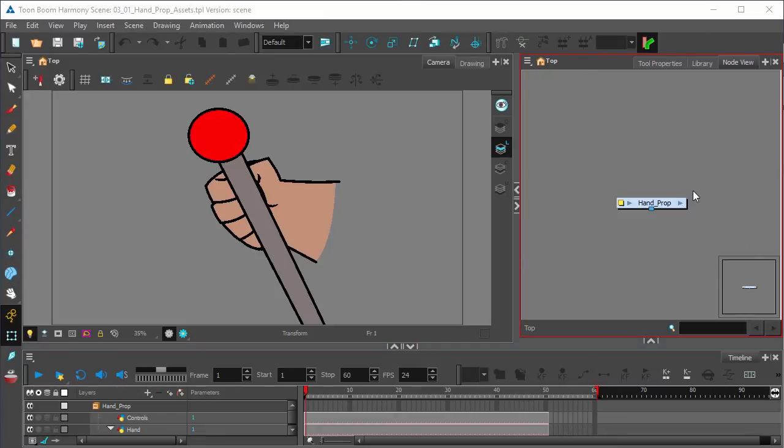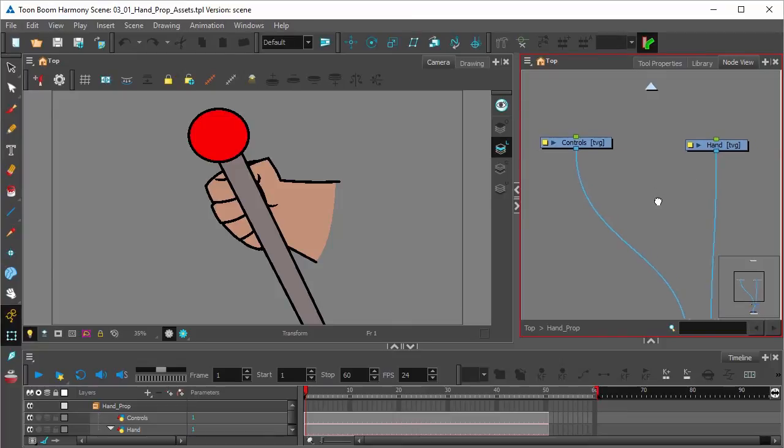And in the node view, if we click on this triangle here on the right, we can enter the group and see that we have our two drawings for the control and for the hand.